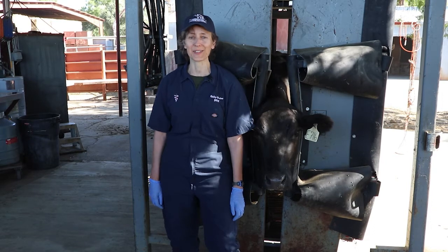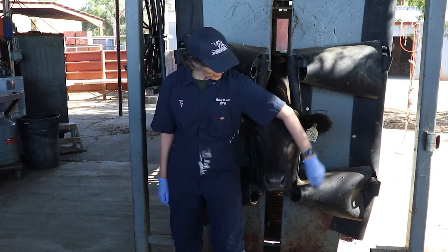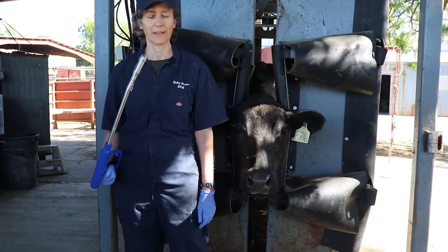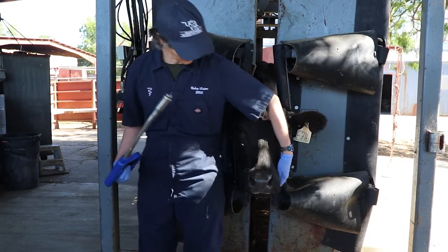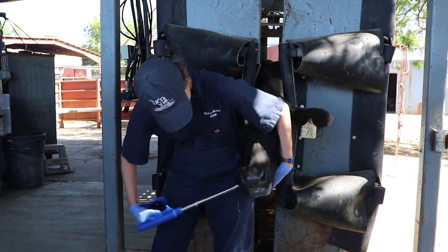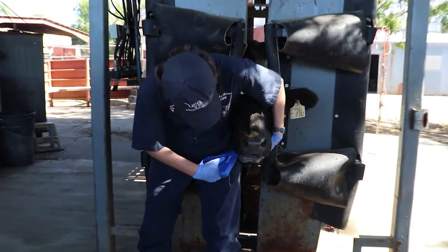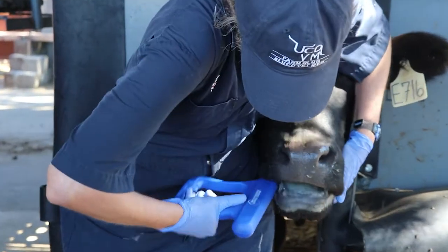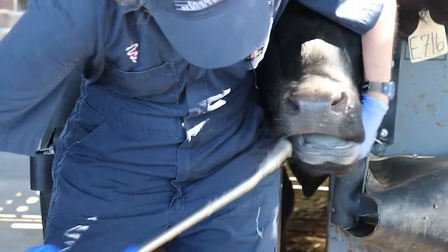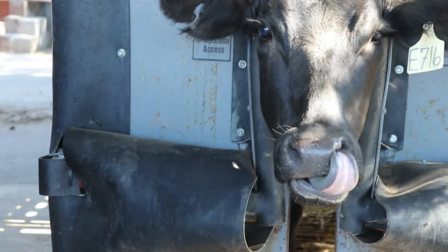Position yourself firmly next to the animal facing the same way as the cow. By putting your arm around the nose of the animal you gain more control. Placing your thumb in the corner of the mouth will make the animal more willingly open its mouth. Work the gun all the way to the back — you will feel some resistance, but don't be tempted to give the bolus at this point because it will likely not go down. Once you have the gun positioned all the way in you can give the bolus. Some coughing is normal, but wait a few seconds to make sure the bolus is not coming back out.